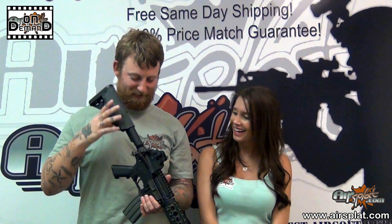You can take the boy out of the army, but you can't take the army out of the boy. That's true. Alright guys, thank you for tuning in to Airspot On Demand. I'm Kristen, and I'm Jake. Thank you — we'll see you next time.